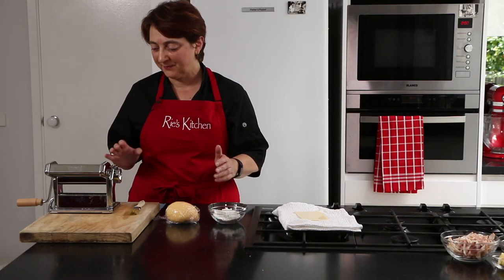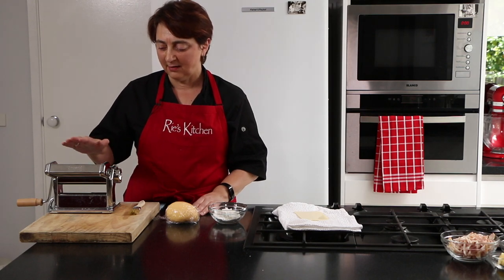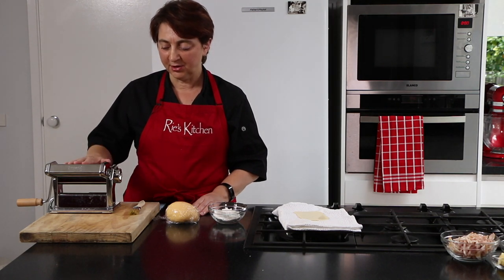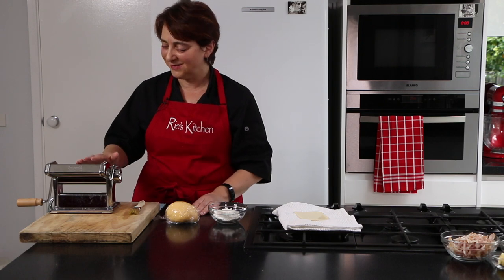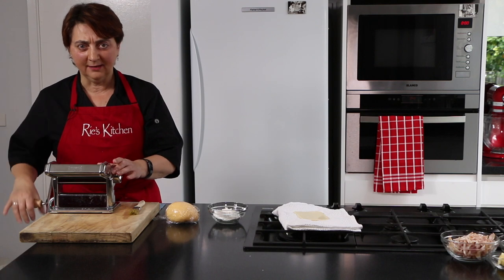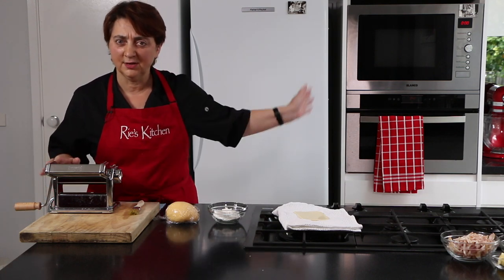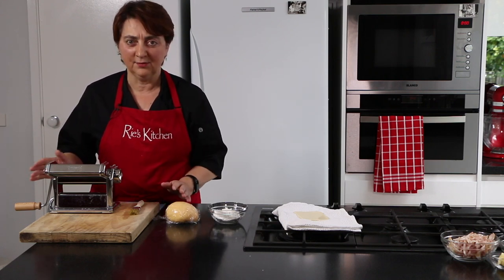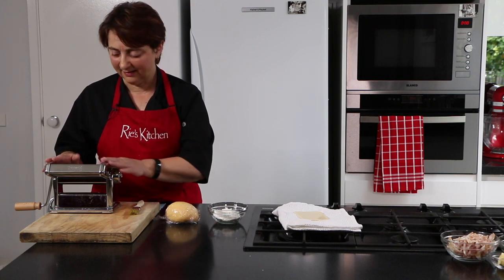Now up to the fun bit! Today I get to use my pasta machine. You can do this with a rolling pin — it's just a lot more work. My pasta machine I've had since I was 15 years old. It's a manual one so I'm going to be cranking it through, though you can of course buy an electric one. There's also an attachment for my stand mixer, but for the amount we're doing today it's really not necessary.